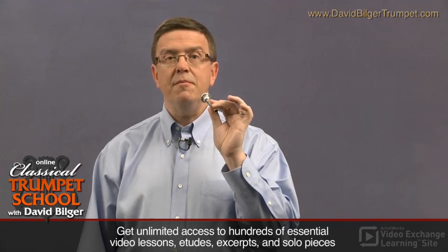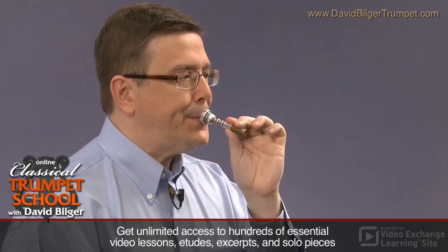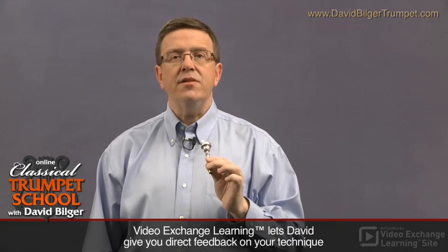As you can see, mine is about that way. Another thing to consider is making sure that the ring of the mouthpiece is out of the red portion of your lips.